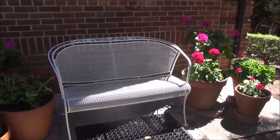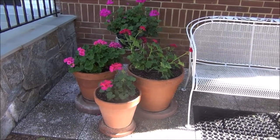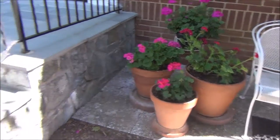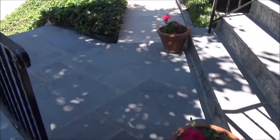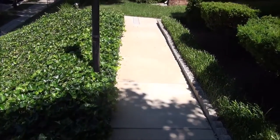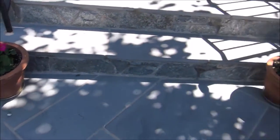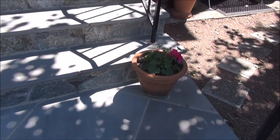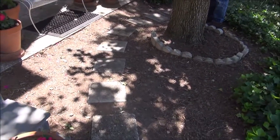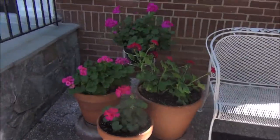Last year, the deer started eating my geraniums. It was quite upsetting. They came from this direction, stopped at the stoop where they had an appetizer, and continued in this direction where they had their main course.